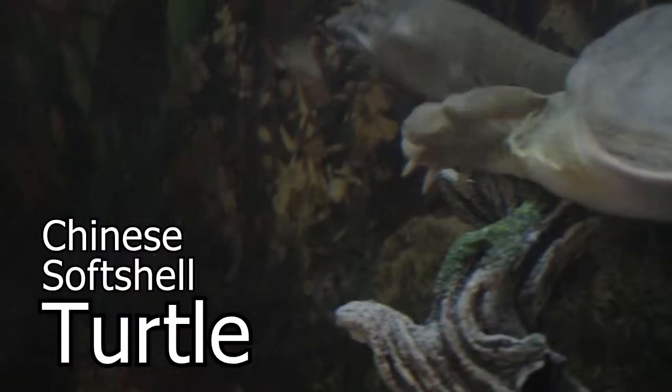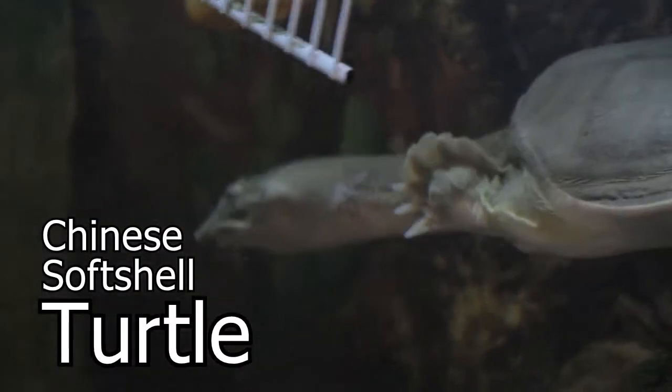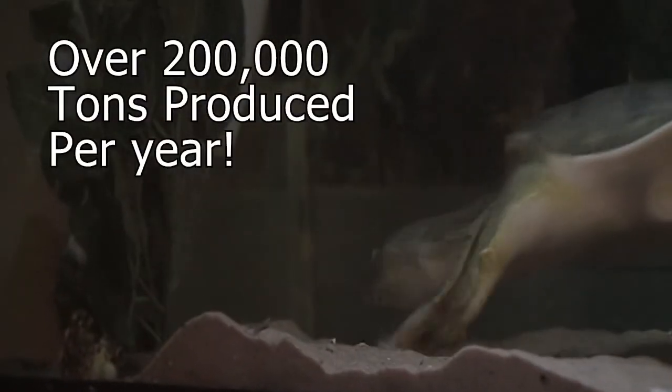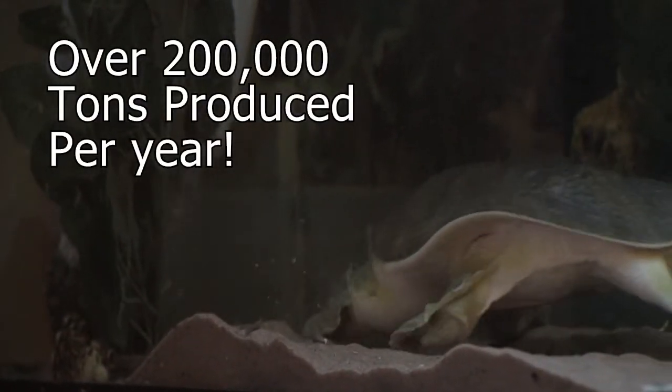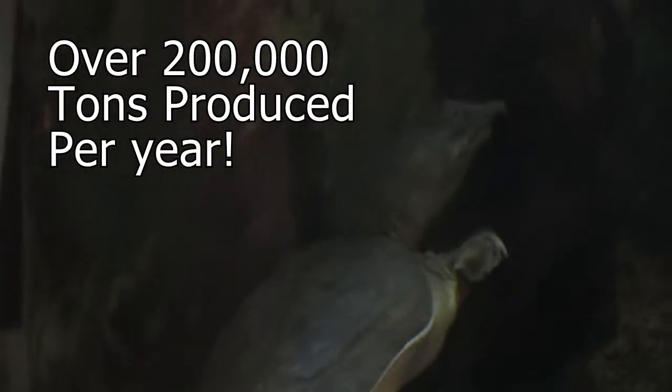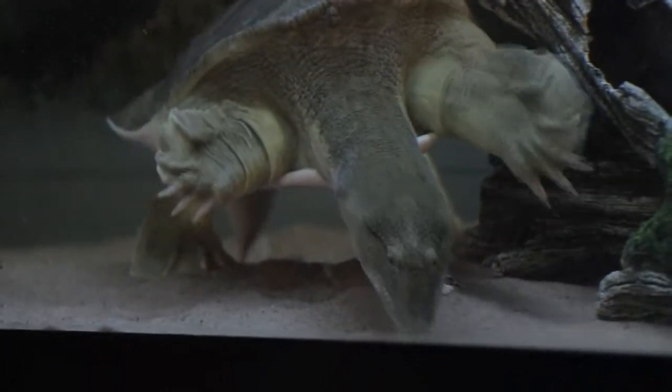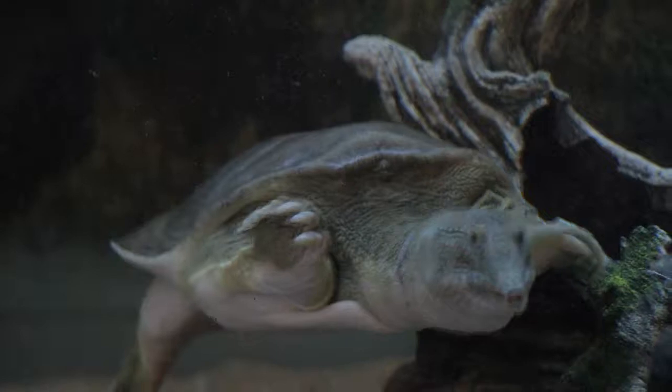This turtle is a popular pet and apparently makes for really good food as well. It's the Chinese softshell turtle. I've never actually tried eating softshell turtle myself, but with over 200,000 tons of this animal being produced every year for food, it's gotta taste good. The one you see right here belongs to my friends at Little Rescue, a Toronto-based reptile rescue center. I'll put more information in the description box below if you're interested.